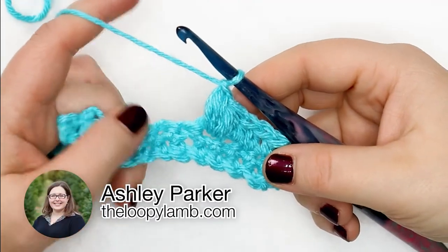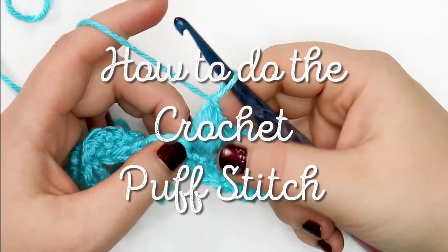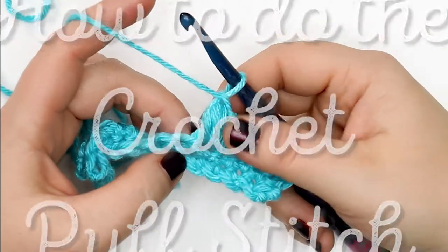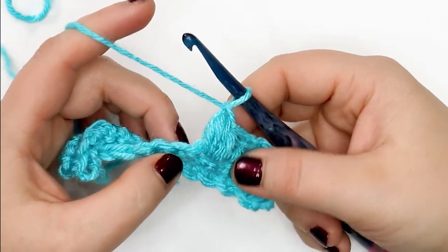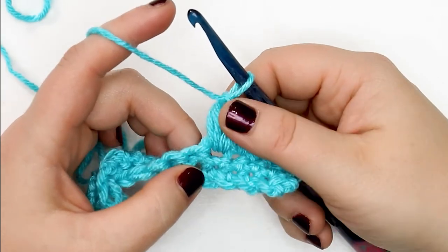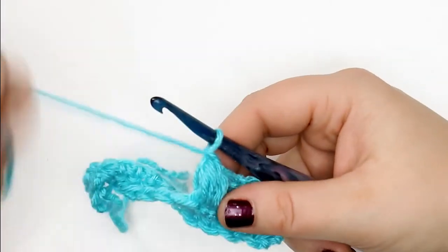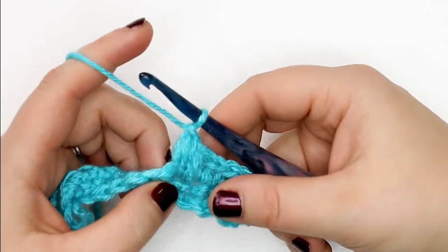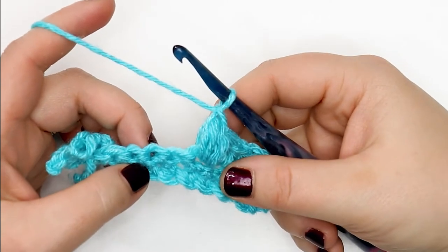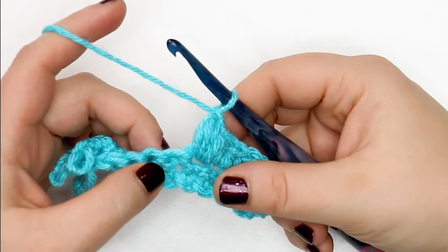Hello friends, it's Ashley here from the Loopy Lamb and theloopylamb.com. Today I'm going to be showing you how to do the crochet puff stitch. This is a great stitch for adding texture and dimension to your projects — with really soft yarn they act like little pillows. Puff stitches are a lot of fun, and I'm going to show you the most common variation and then talk about how puff stitches can differ from pattern to pattern.